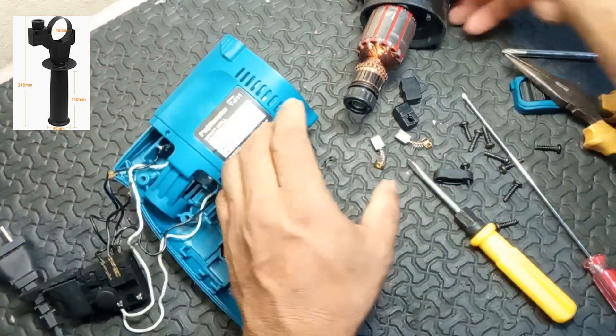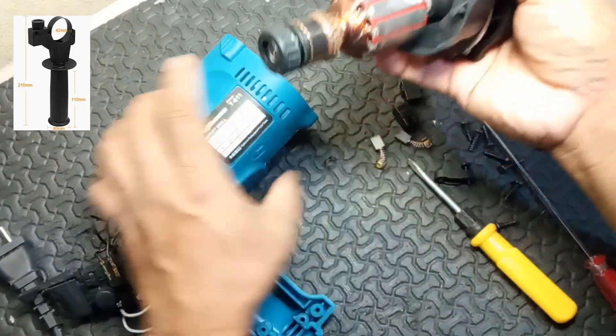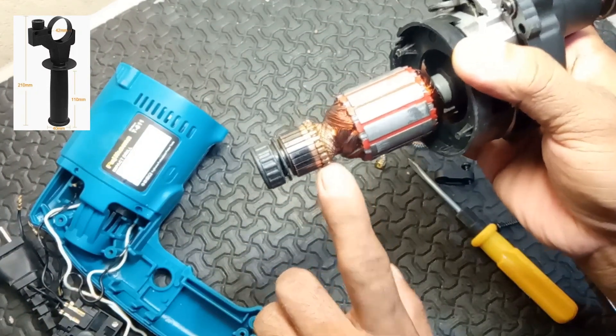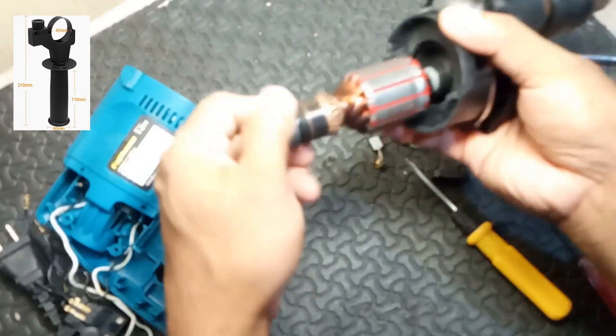8. Handle. Function: provides a grip for the user, allowing for better control and stability during operation. Some hammer drills also have an auxiliary handle for added control.